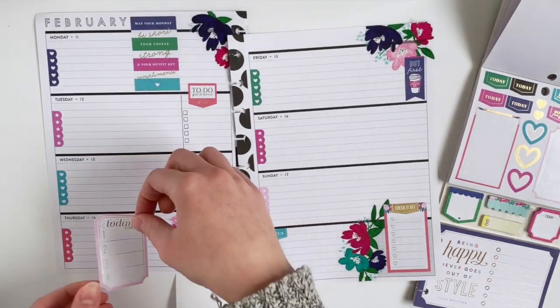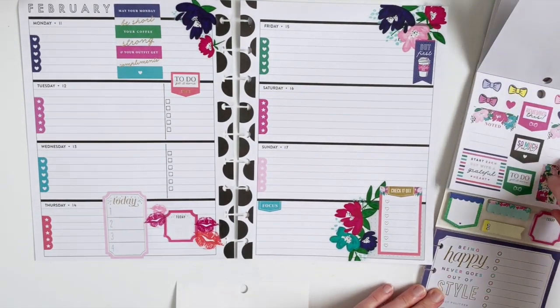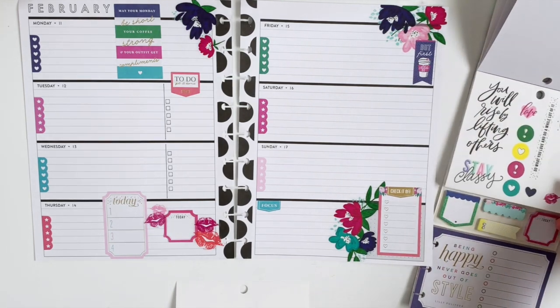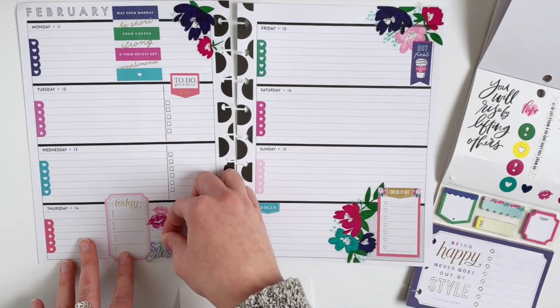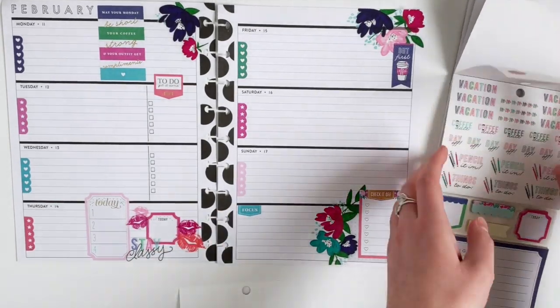And then I like this 'today one, two, three, four' sticker, so I'm going to stick that on Thursday. I love this 'stay classy' sticker, so I'm going to go ahead and layer that over all of these stickers on Thursday just to fill up the space at the bottom.